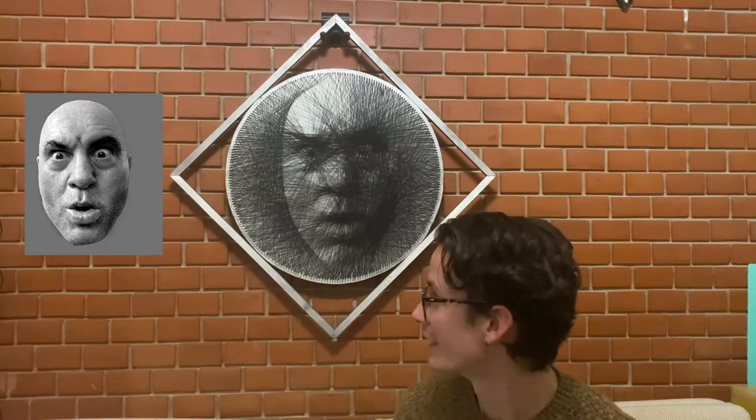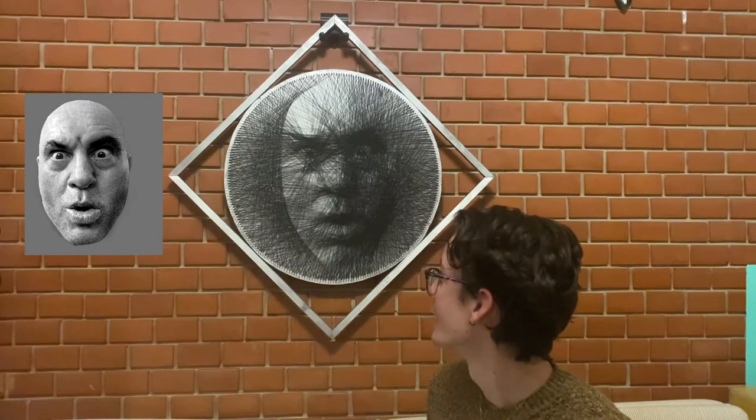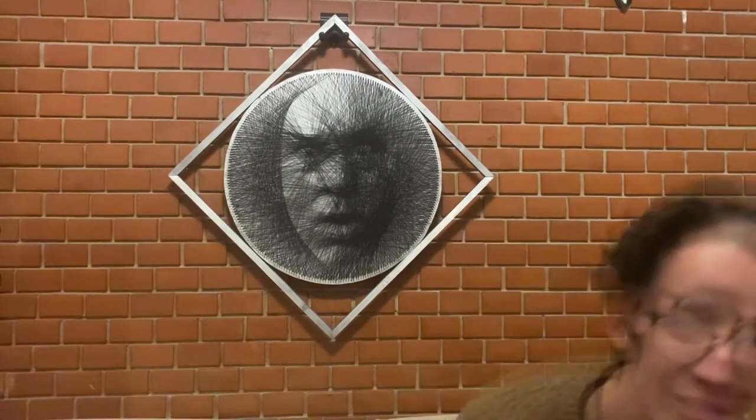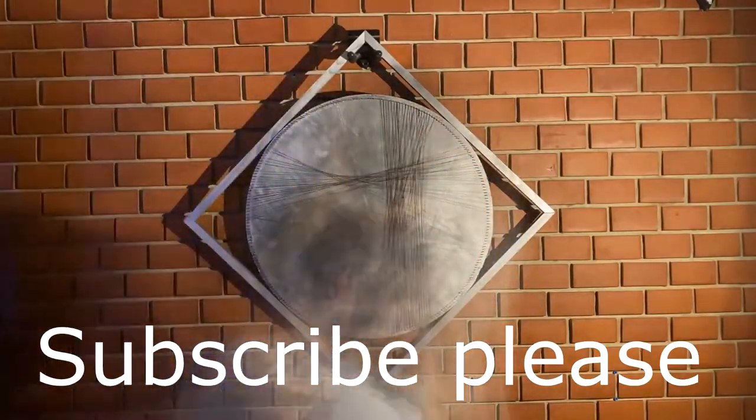There you go — that's the finished product. I hope you like it. It was a super tough job and it really doesn't make any sense to make something like this, but I think it was fun and I enjoyed it. I was suffering, but I enjoyed it.